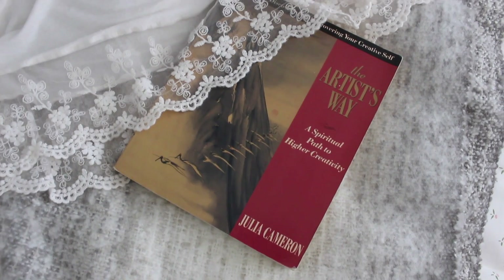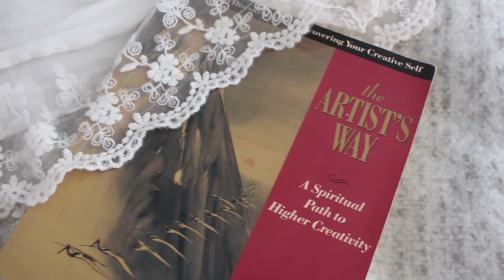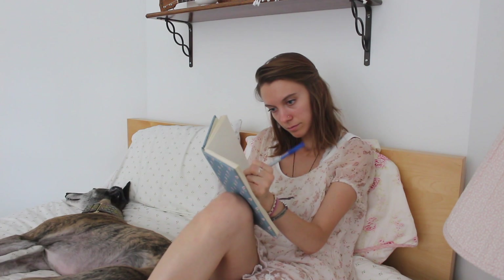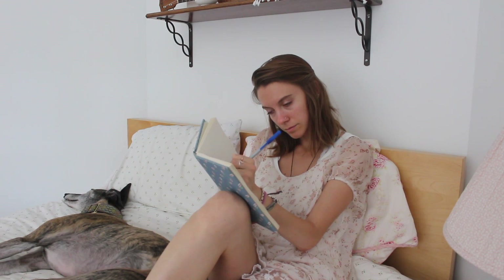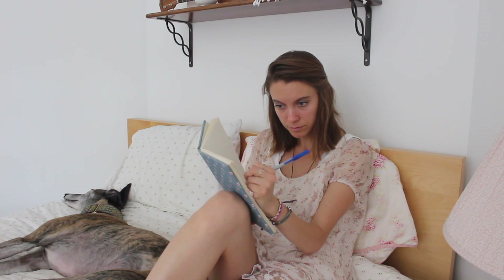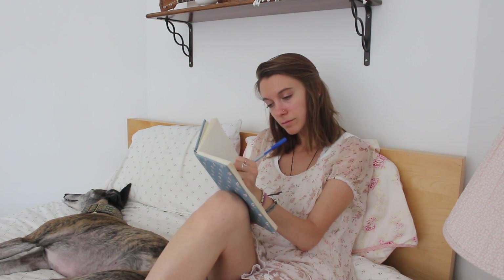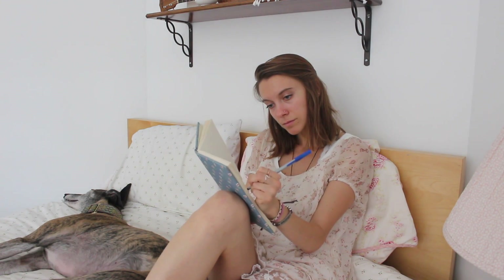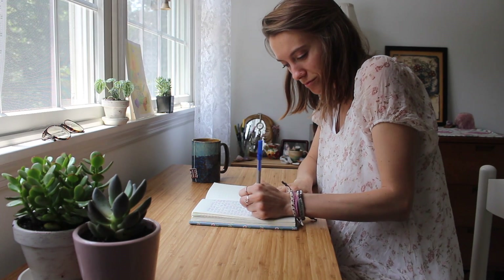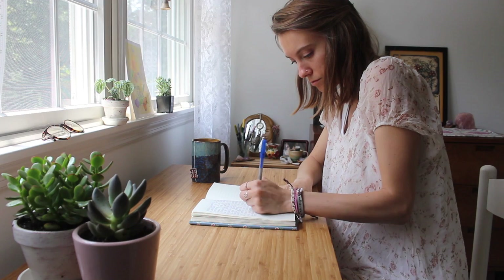The main idea expressed in this book is to write three stream-of-conscious pages of writing every single day. There are a couple of rules to go over. One is that you do it first thing, before you get up, before you start. Most of the time I like to do this in bed — I keep my journal right on my bedside table as well as the pen so I'm ready to go as soon as I get up. But sometimes I do take my morning pages to my desk. It's really whatever is easier and inspiring for you.